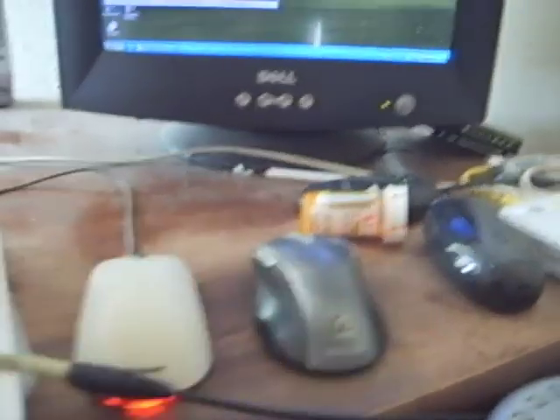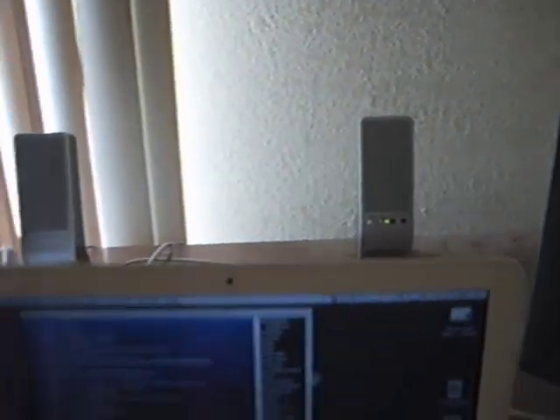Here's the keyboard and the two mice. This one's for the MacBook, and I can also use the trackpad of course. And that's the Windows mouse, because usually all I have to do is right-click. I rarely use the actual keyboard.